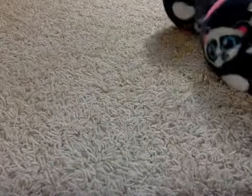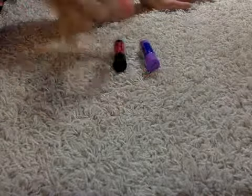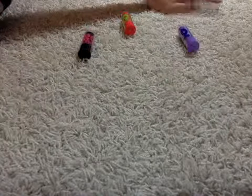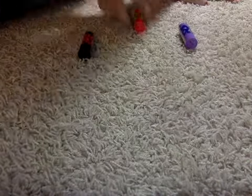Hi guys, today I'm going to do a review on these three Baby Lips. Basically, one is old, one is from the second collection, and the other is the newest collection. I'm gonna swatch them, show them on my lips, and tell you details about them. So let's get started — we'll go from the oldest to the newest.